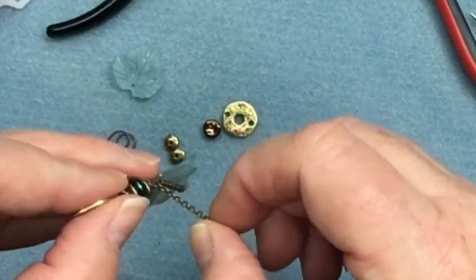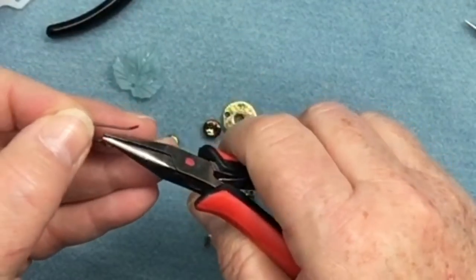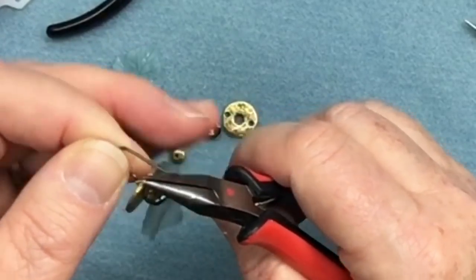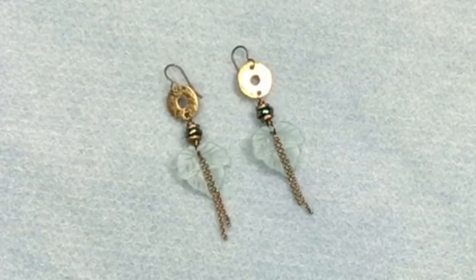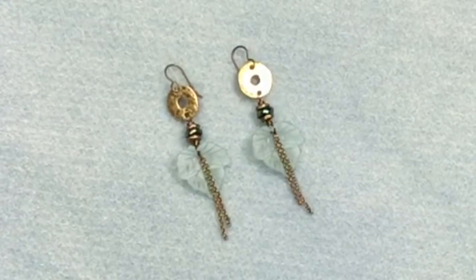Now I'm going to put on my ear wires — just open that up and pop that in. I'm going to quickly make the second one and then we'll make a decision as to whether or not we're going to trim up this chain. There we go — we have our finished pair of earrings! I kind of like leaving those chains a little bit longer, but you can definitely trim them shorter or skip the chains entirely. I just like that little bit of extra movement. If you enjoyed this video, please give me a like, subscribe to my channel so you know when I have new videos coming out, and thank you so much for watching!